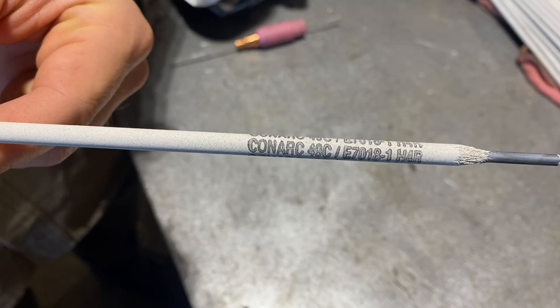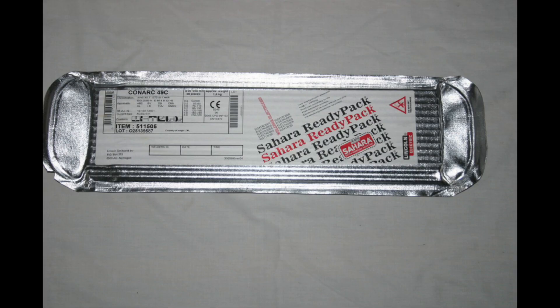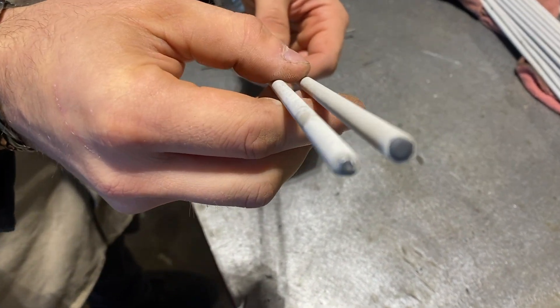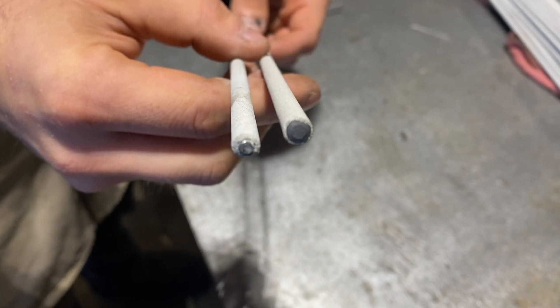In this video we're going to compare Lincoln Conarch 49C to Excalibur 7018s. When I was at WorldSkills Welding a few weeks ago I saw these ready packs of the Conarch 49C. They're a 7018 and apparently they're marketed mainly to the European community because this was an international welding competition, so that's why they had a bunch of them laying around.